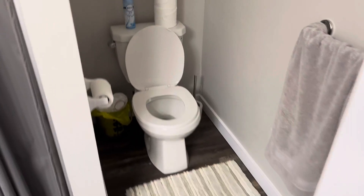Hey guys, welcome back to my channel. Today we are going to be doing a bathroom deep clean.